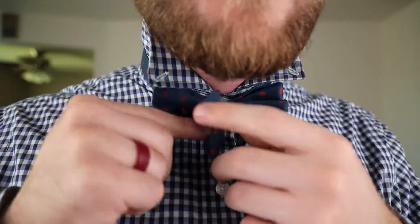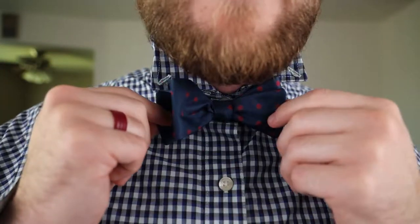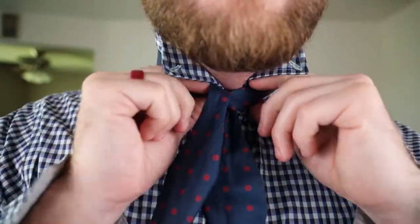To loosen the tie, you pull the left back portion of the tie, and it's out. Pretty simple. You're going to want to take your dominant hand — for me it's my right hand — and make that side longer. So long side on the right, short side on the left.